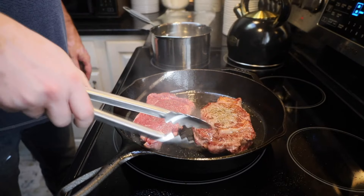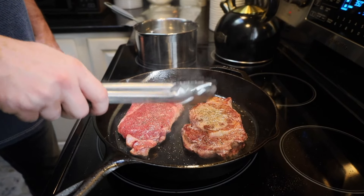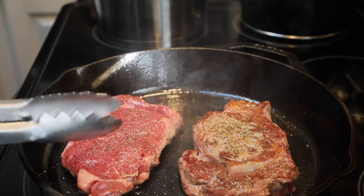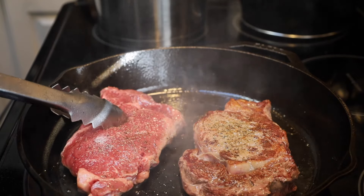After about three or four minutes, you want to turn it and you've got that nice crust on the outside of our steaks. Now before we put these in, we set our steaks out for roughly 30 to 45 minutes to make sure our steaks come up to room temperature. We're going to now cook this for another three to four minutes.